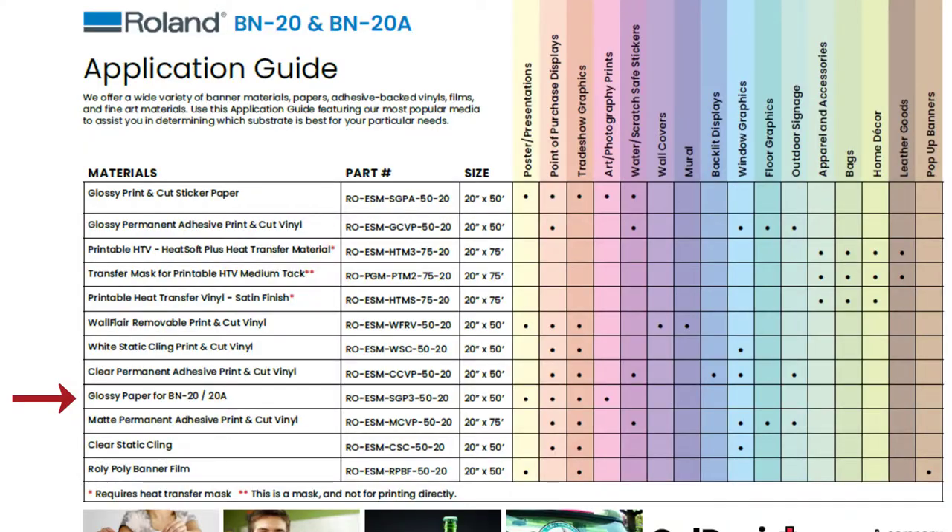The next roll-in media on our list is the glossy paper. As the name implies, this is a glossy paper material — kind of like a thicker cardstock. You can use it for posters, presentations, trade show graphics, and similar applications.